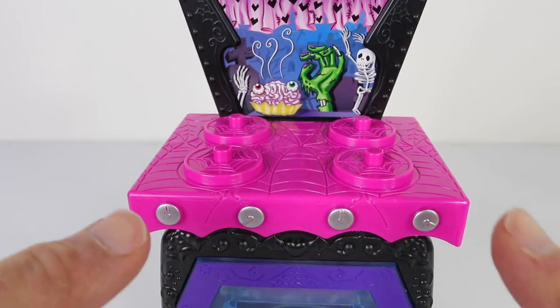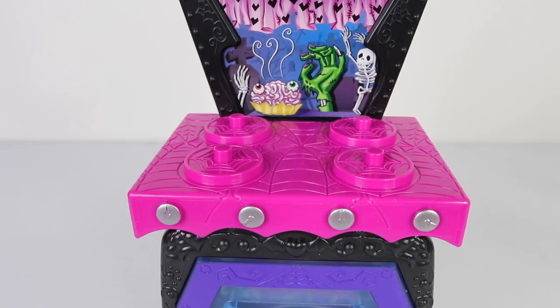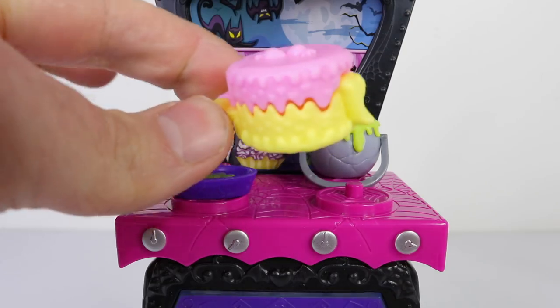Here we have the elements done in pink with a cobweb design on them, and we have four silver dials at the front. On the elements we can place our pots and pans, which include this yellow and pink pot with a tongue at the end, and it also opens and closes.